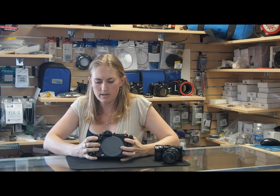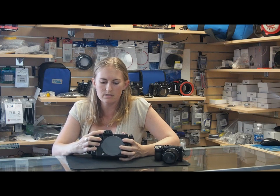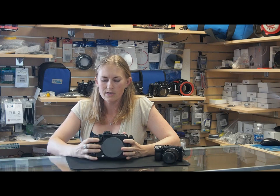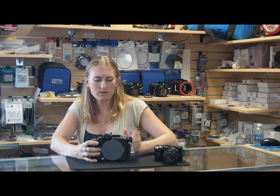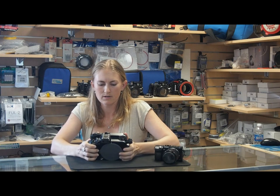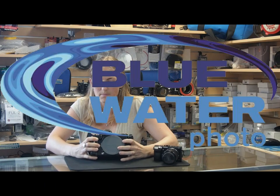It has support for all strobes with a strobe mount that is included, both CNC style and INON style strobes. The hot shoe on the camera is also able to use an electronic sync cord with a bulkhead that Nauticam included in their housing. Overall, this is a really well-built and sturdy housing that we highly recommend.